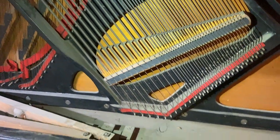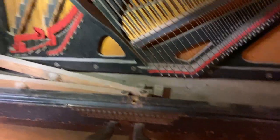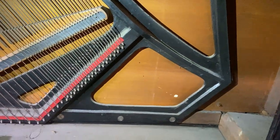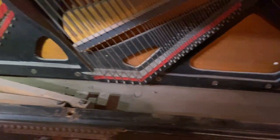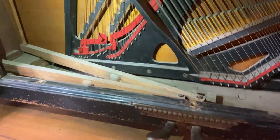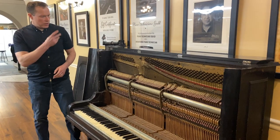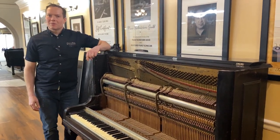I came across a really unusual soundboard the other day where the boards weren't continuous — they were glued in the middle. This is unusual as well. And of course very dirty, but that's pretty normal. Anyway, that's the before video, and what a transformation this is going to be.